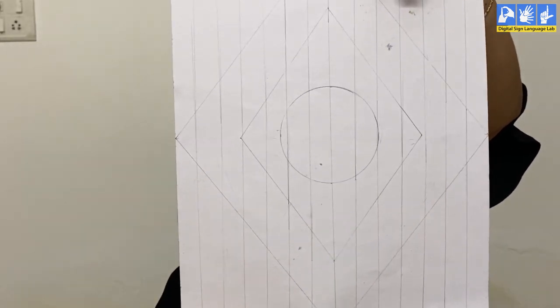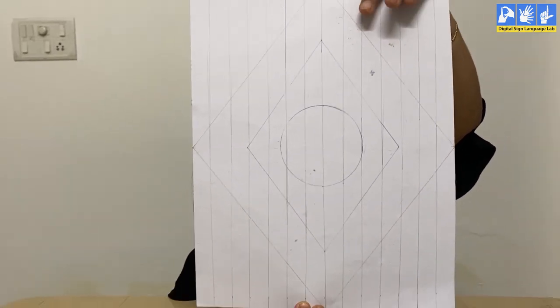After that, measure 2 cm on the sheet of paper with the help of a scale, and then draw lines — just like this. There's more to it.